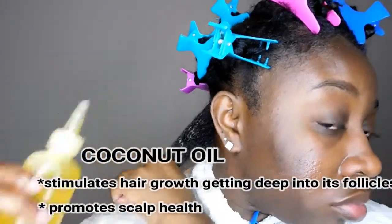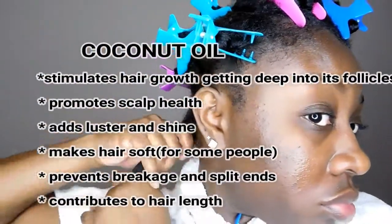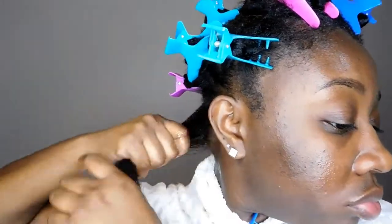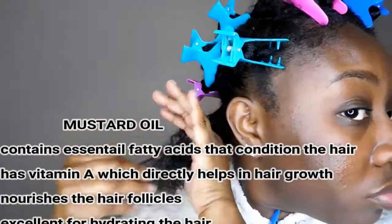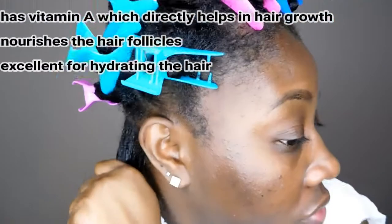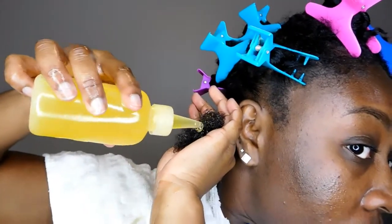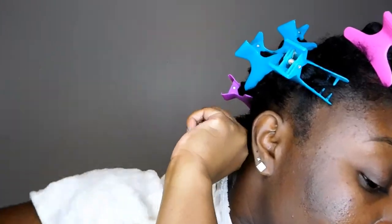Here are some benefits of both the oils I'm using today. Coconut oil works for me — I know it doesn't work for everybody, but you can use an oil that works best for your hair. I do highly recommend you try mustard oil. This is actually my first time trying it and I absolutely love it. You can pair it with olive oil because mustard oil does have a slight smell that you may not like, but once you apply a carrier oil with it, it works really well.